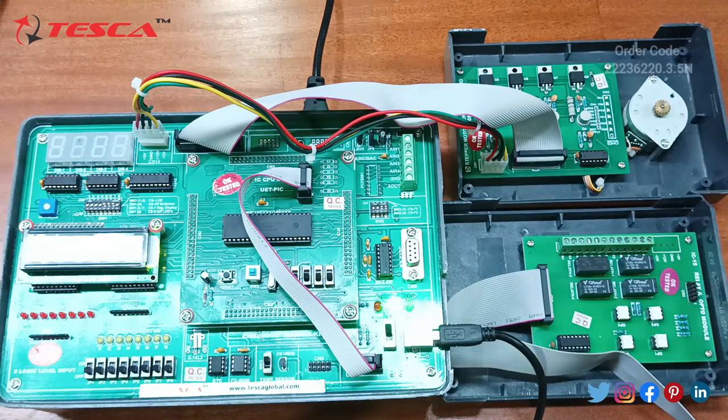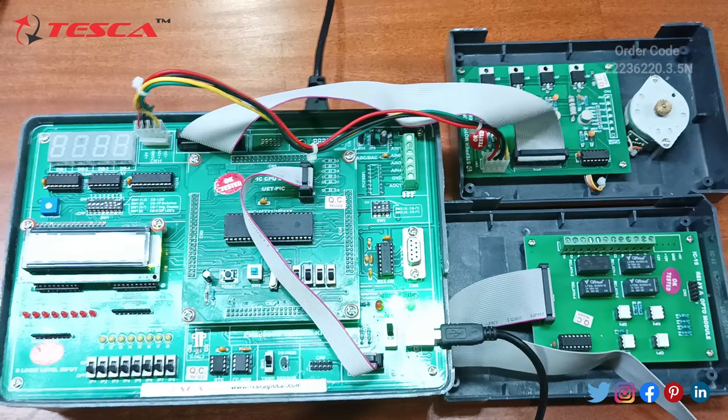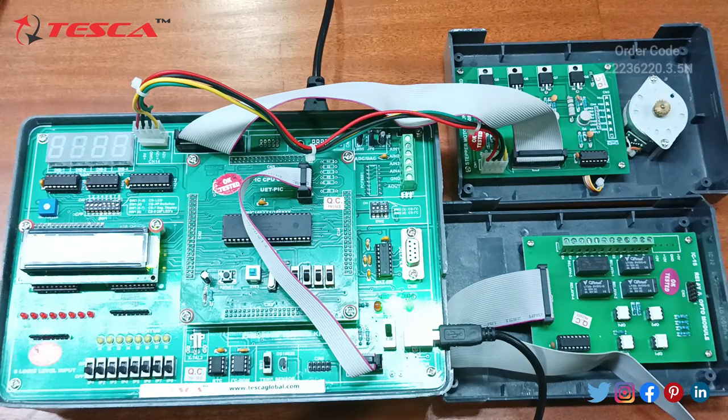Another kit we are having is the relay and opto module — we can also use this kit in this embedded trainer kit for our application. If you want to buy this trainer kit, its order code is 2223622-0.3.5 and you can go to Tesca Global's website and search for this product.